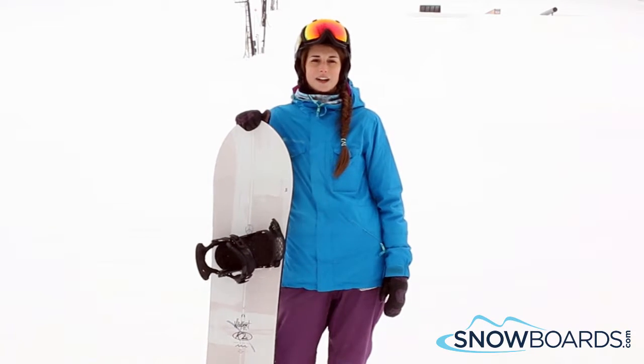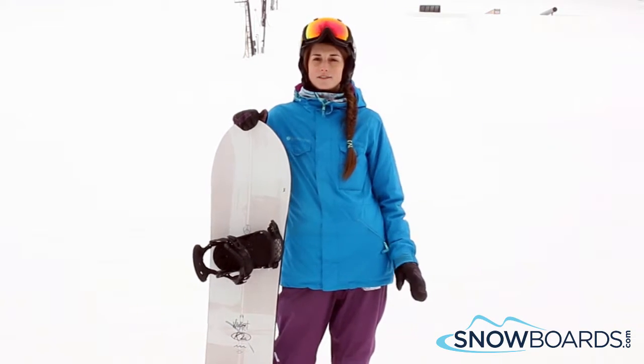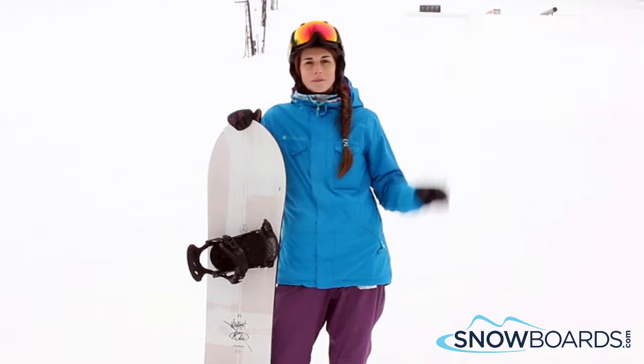Hi, I'm Brooke. I just got off the K2 Wild Heart. I give this board a 5 out of 5 stars. This board was unbelievably fun to ride.